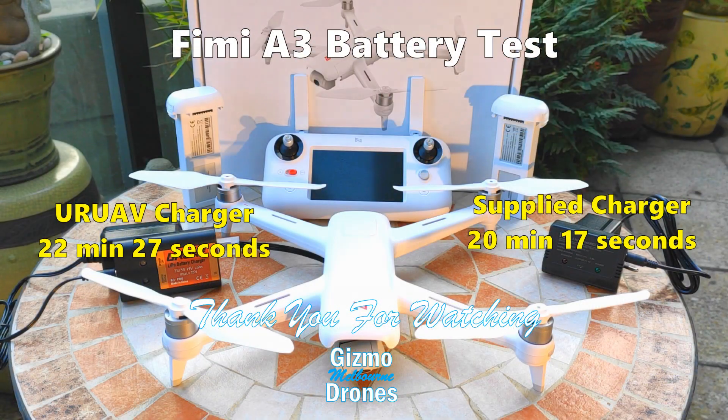Next, I will test how far the Fimi A3 can fly. Thank you for watching and have a great day. See you next time.